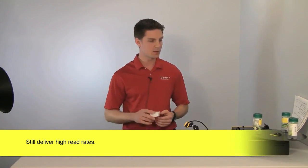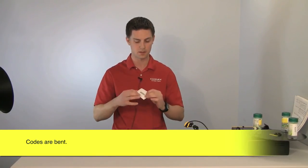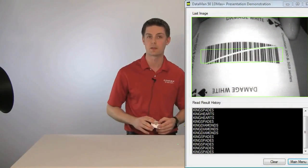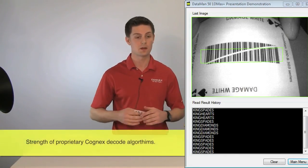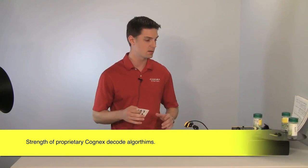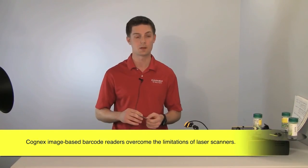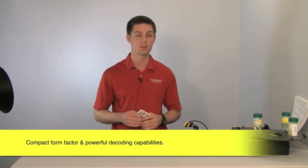The last scenario comes up quite a bit in packaging or bottling: curved surface applications are very, very tough — where you're actually bending the code and it isn't small enough to be within the top of that peak. With some extreme curves, we're able to read it right away, every time. In summary, you see the strength of our decode algorithms. Everything we're doing here is something you're going to see in your environments — very problematic for your laser scanners, but something we have no problem with. I really want you to take a look at the Dataman 50L from Cognex. I appreciate your time.